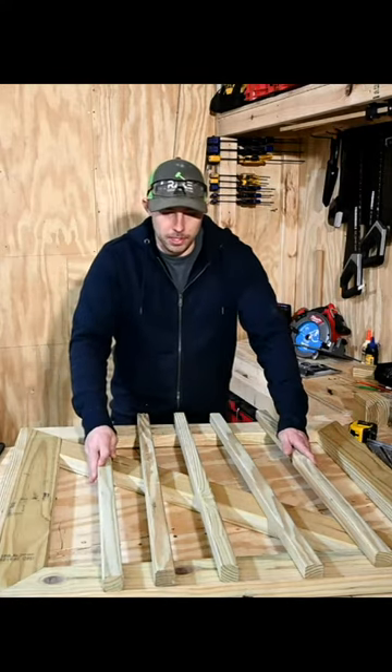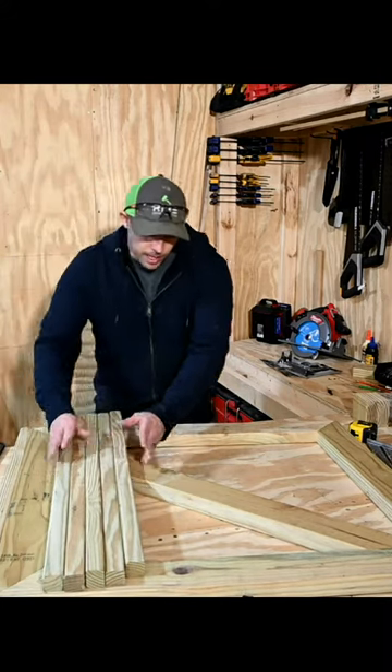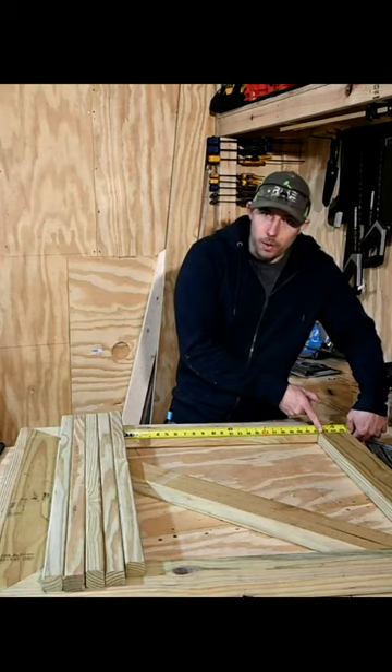Now we're going to take all the balusters and push them together, line them up with this edge right here. Now we're going to measure the leftover space. The leftover space is 22 and a quarter inches.